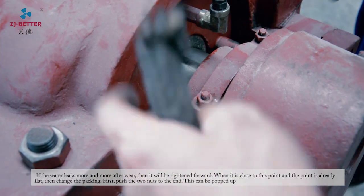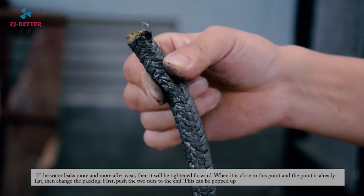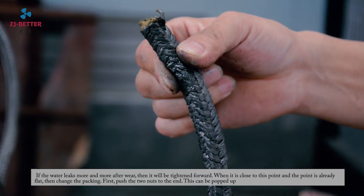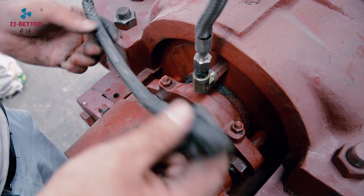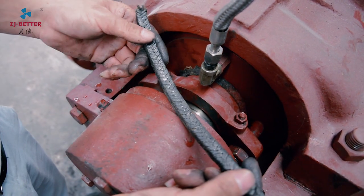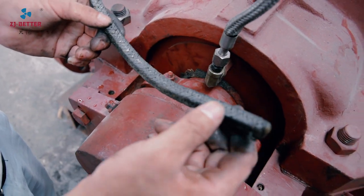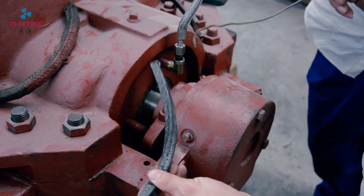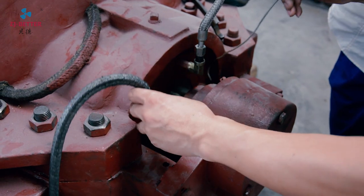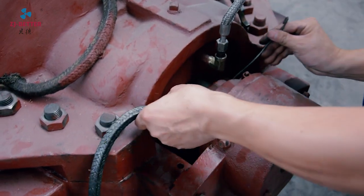Method 3. First, push the two nuts out to the end — this can be popped up. Selecting packing: according to the size of the equipment, first determine the length of the packing needed. Put it into the pump, tension it, measure it, and pull it out at that point.